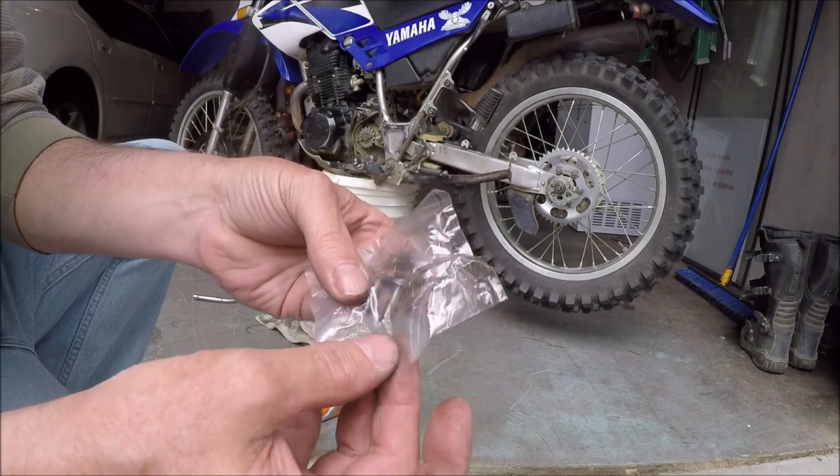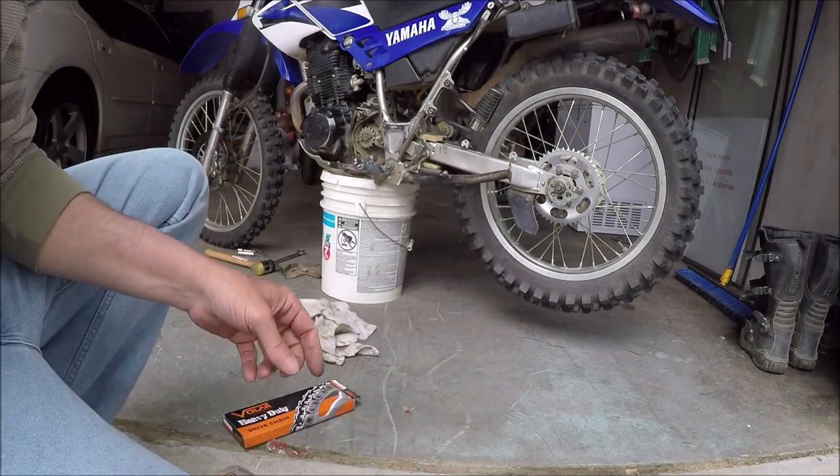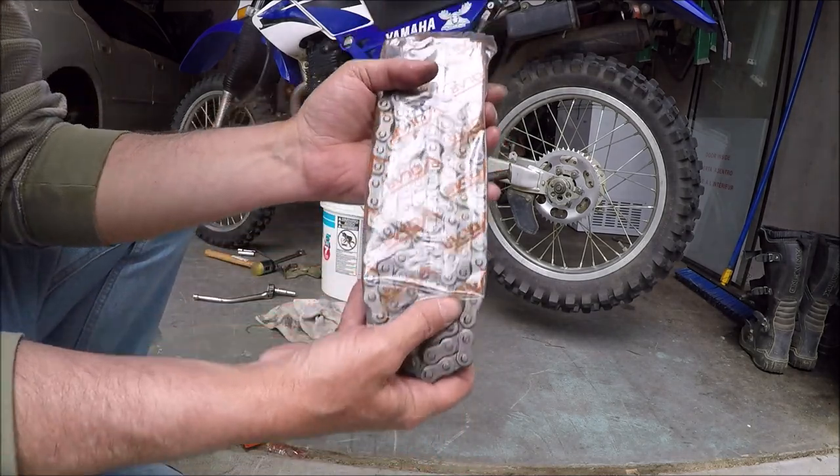Don't lose that - that's the master link. It's all lubricated already.